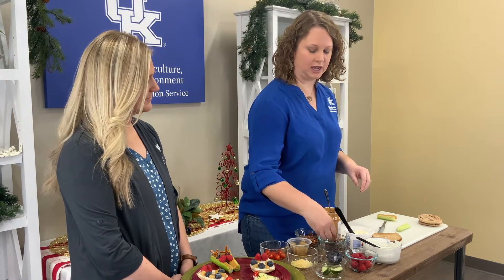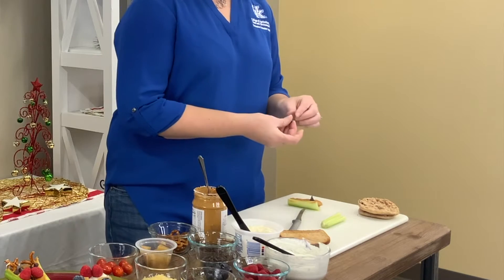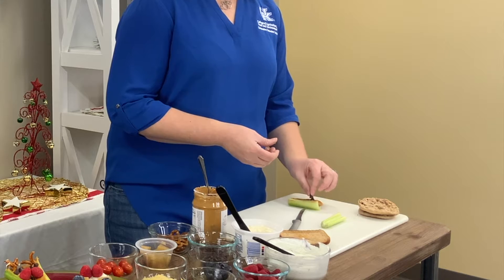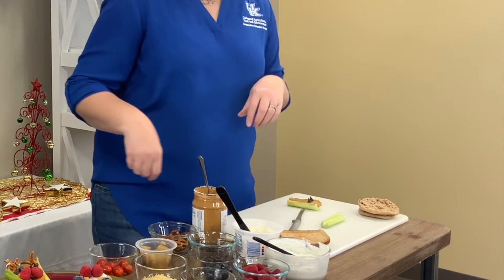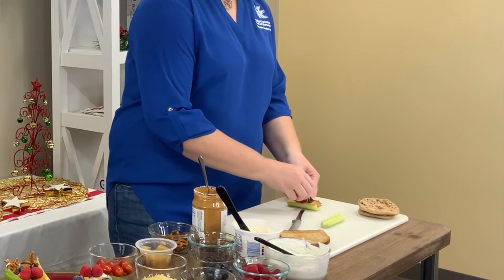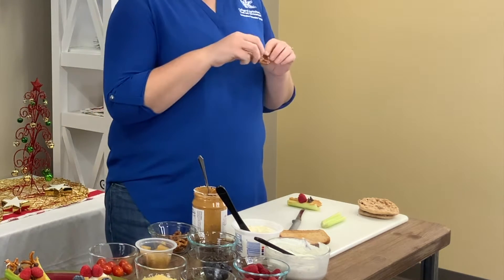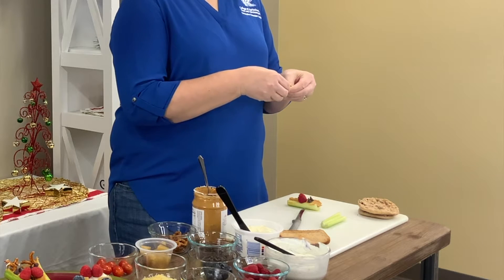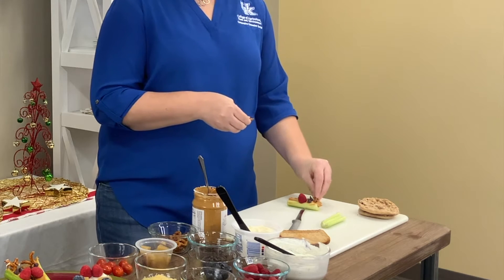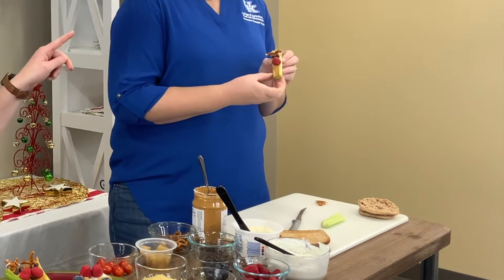For the eyes, you use chocolate chips, so you get your chocolate in there. You use a raspberry for the nose to make them look like Rudolph. And then I call these the loop-de-loop pretzels — I'm sure there's a better name, but that's what we call them in my household. You kind of break those off to make the antlers for your little reindeer. That is how you make your little reindeer snack, and you can make lots of those.